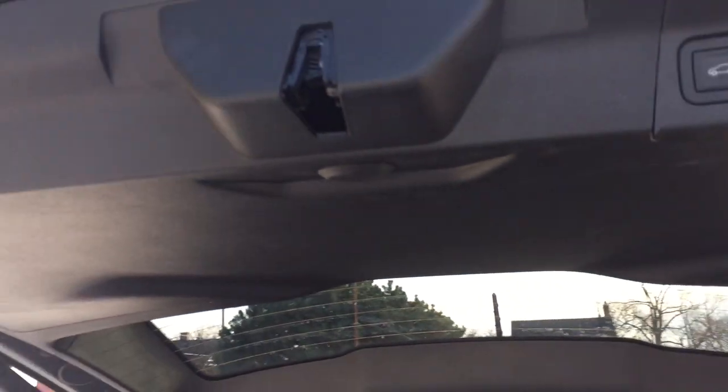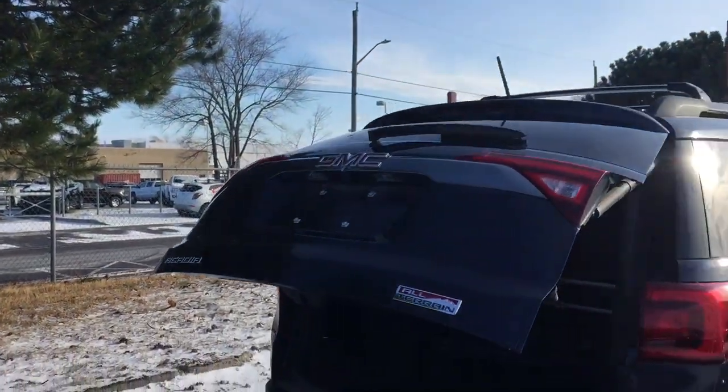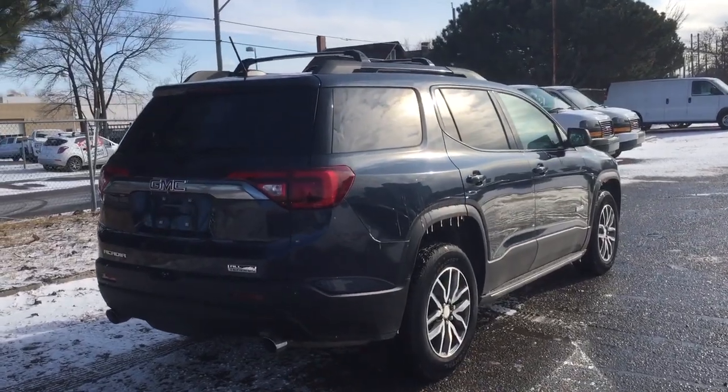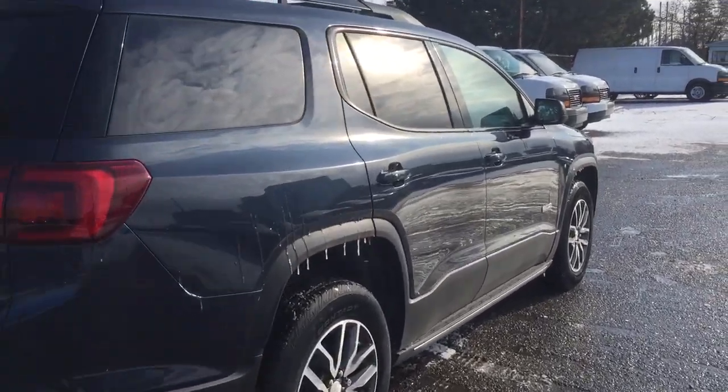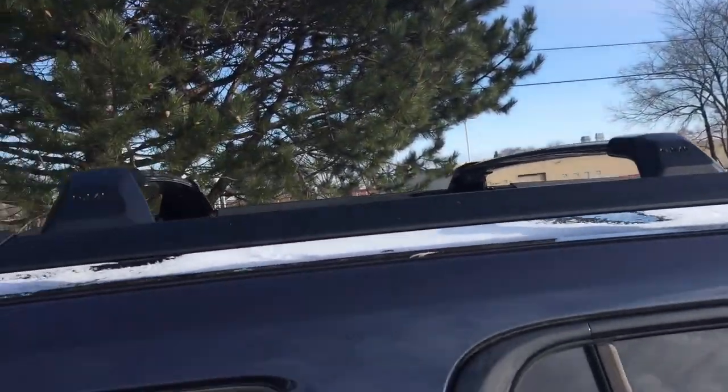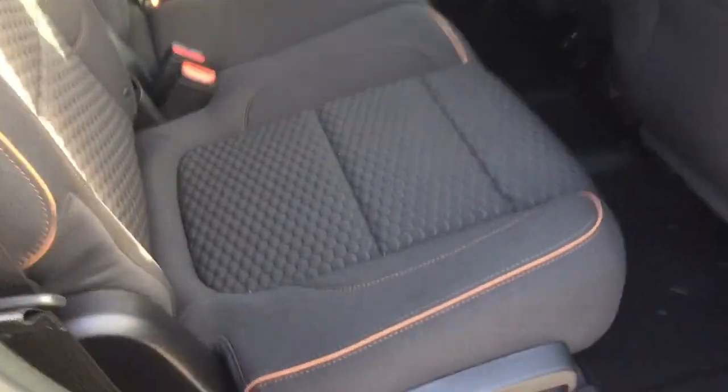Closing up the hatch, you can use the key fob — just press that button and it snaps back into position, or use the interior button. You've got roof racks above with cross luggage rails as well.